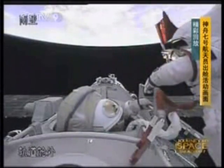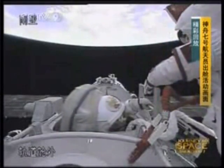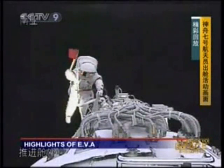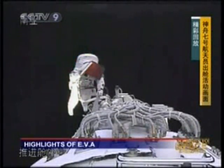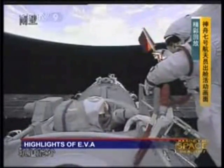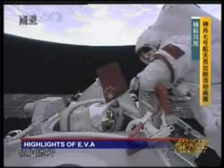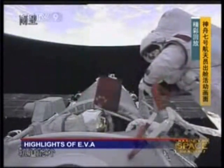And now he unfurled the Chinese national flag — several minutes ago he unfurled it. This is a very symbolic moment, of course. It is actually embroidered by Chinese craftsmen here back on the ground.